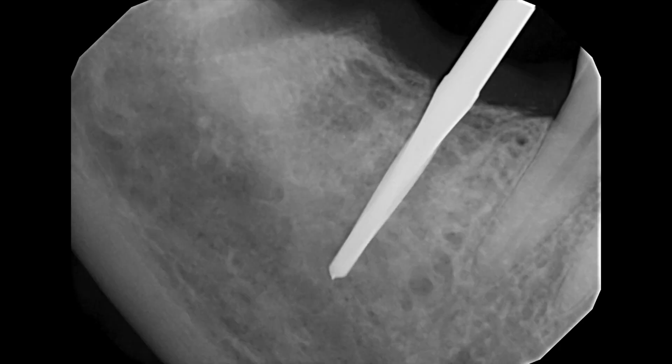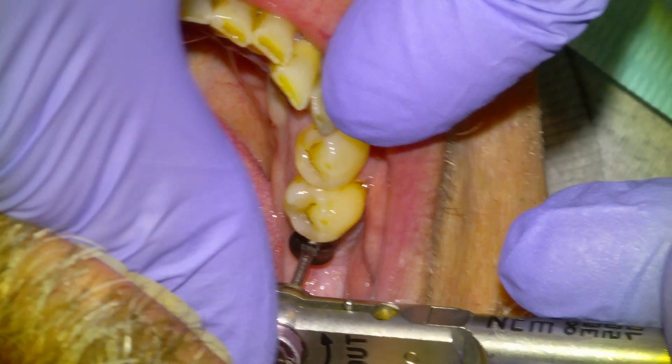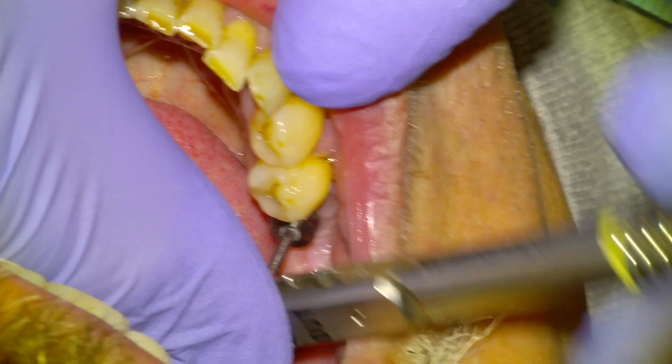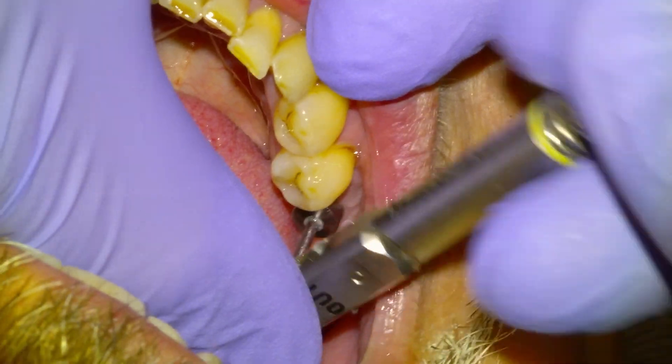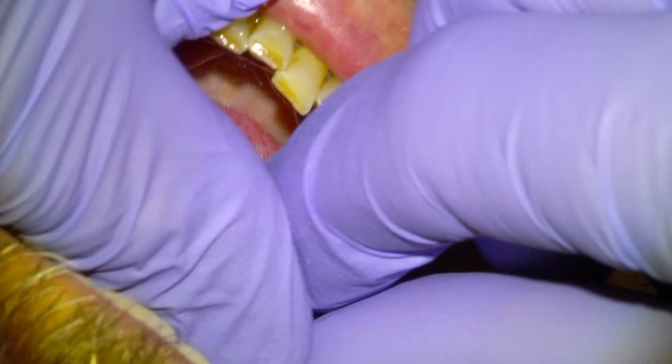We did a guided surgery at the site — not just a freehand surgery. There's a pilot PA that I'll typically take to verify angulation, and then the implant placed there. It was a 4.8 by, I think, 10 or 12 millimeter. We were happy with the surgery; we had good initial stability, so we waited three months after the surgical phase was complete before bringing the patient back to get a scan.